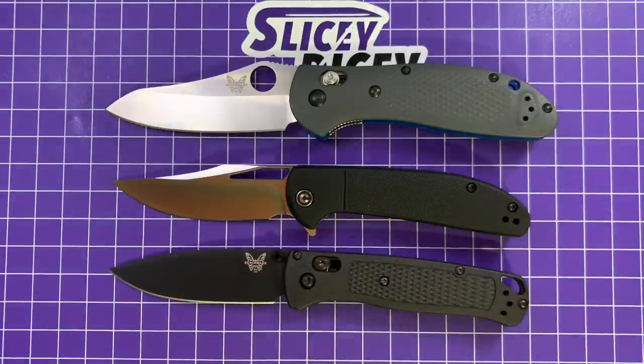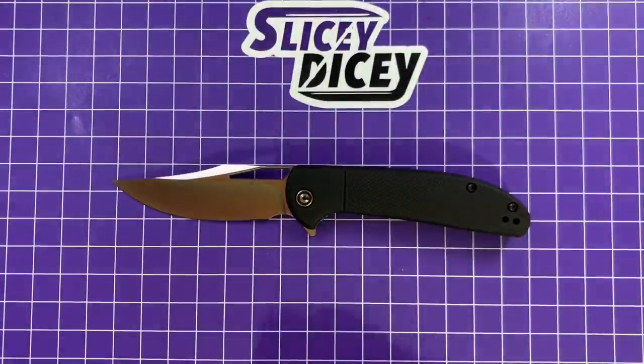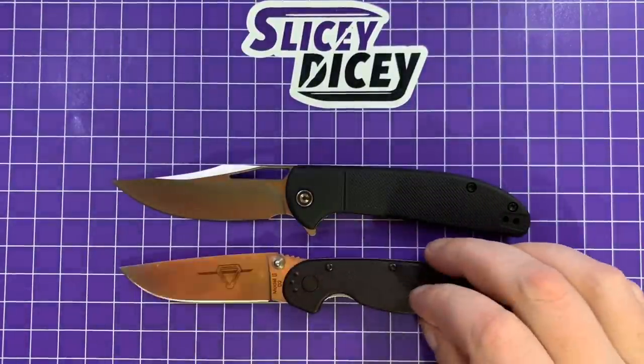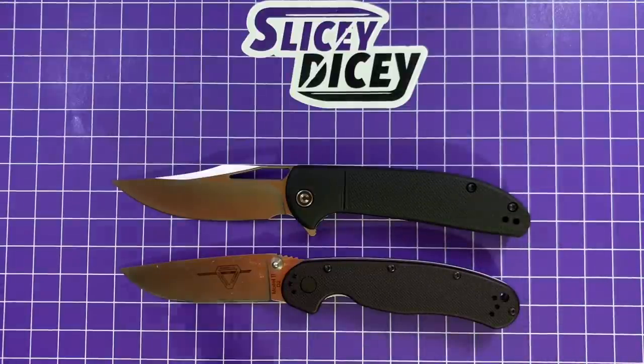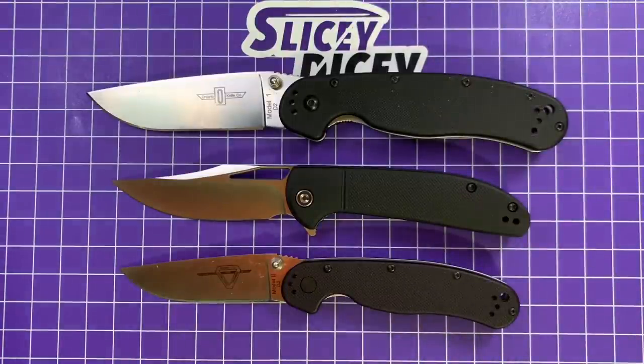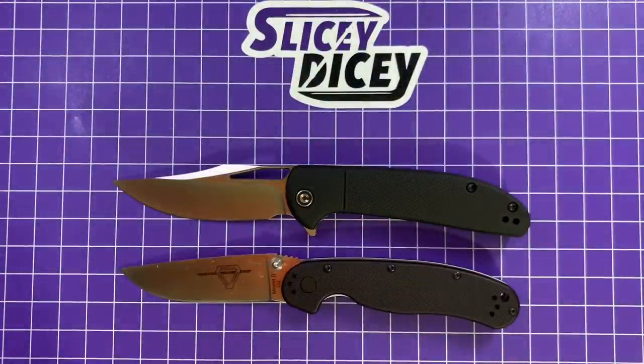Now let's compare it to the Ontario RATs. It's closer in size to a Model 2 but a little bit bigger — not nearly the size of a Model 1. The Model 1 is actually a pretty big knife.